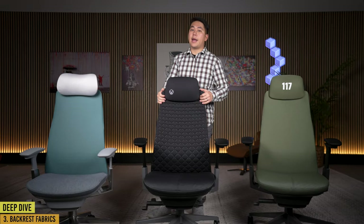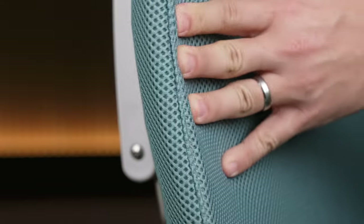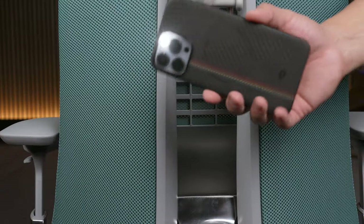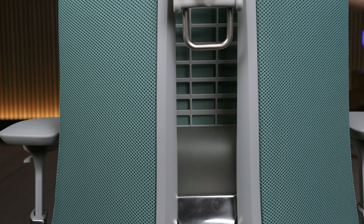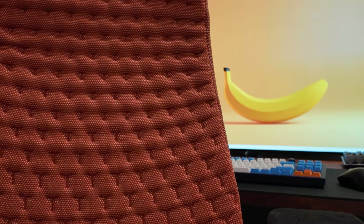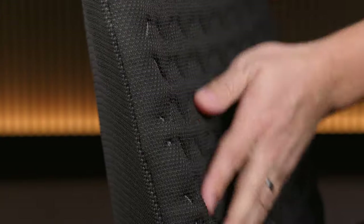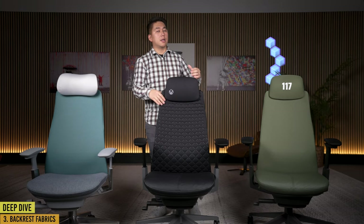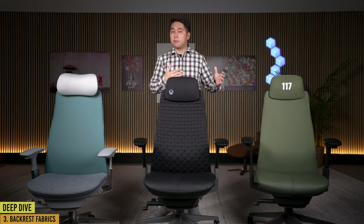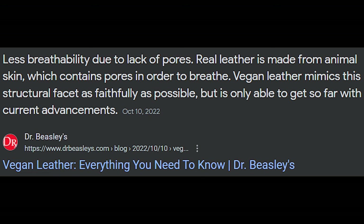There are three different fabrics for the backrest. There's mesh, which is the most breathable — you can see right through it, perfect for people who get hot or are in warmer climates. Then there's digital knit, which is soft and comfortable, less breathable, but the cushion it provides for your back is phenomenal — it's my favorite back fabric of all the Ferns. And then there's the vegan leather option, which is probably going to be the least breathable of all three.